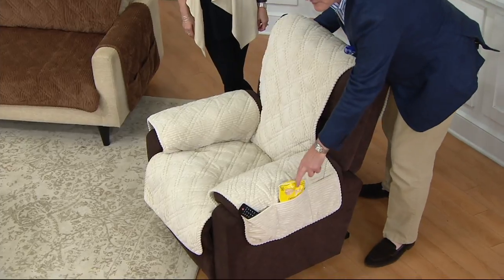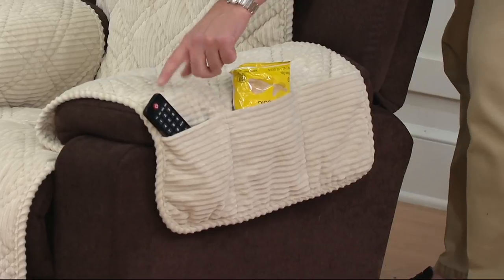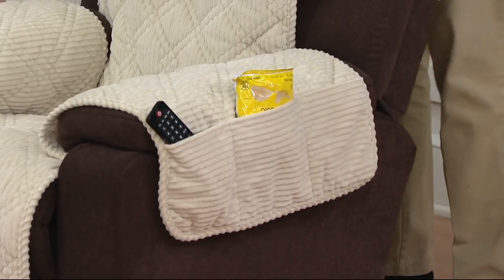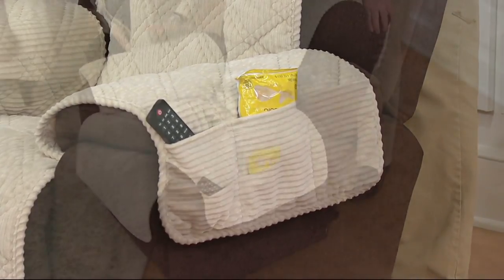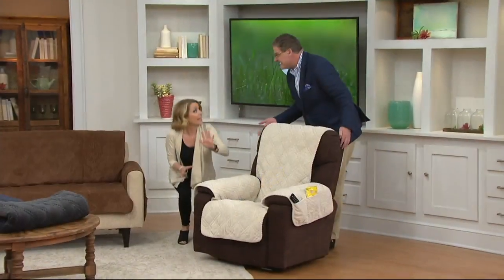As I turn this, you'll notice there are pockets on every piece of furniture on both sides — you have room for chips, the remote control, the Sudoku, the dog treats, whatever you have. One of my favorite things about the Sure-Fit is it helps you keep the coffee table clean and organized.